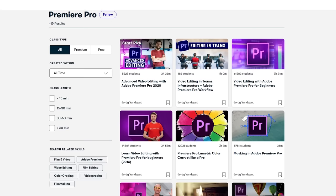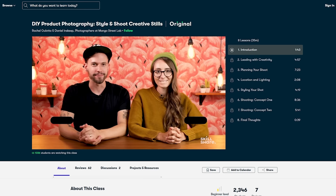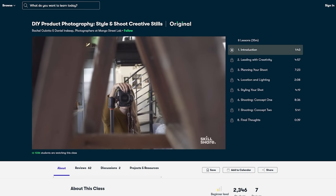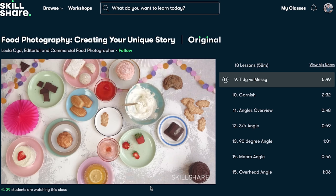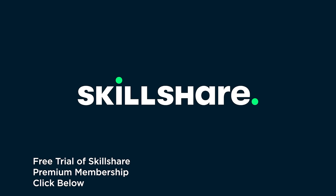I get messages all the time asking for help with things like how do I get started in Photoshop, or how do you edit videos in Premiere, or I like food photography but I also want to shoot portraits. Skillshare has tons of quality classes just for you. One of my favorites is the DIY Product Photography with Daniel and Rachel of Mango Street — their lessons include everything from planning the shoot to styling and lighting, tons of demos, applicable for both DSLR and phone shooters alike. The first thousand people to click the link in the description box below will get a free trial of Skillshare premium membership, and after that it's only about $10 a month.